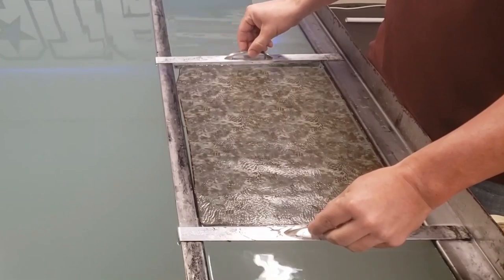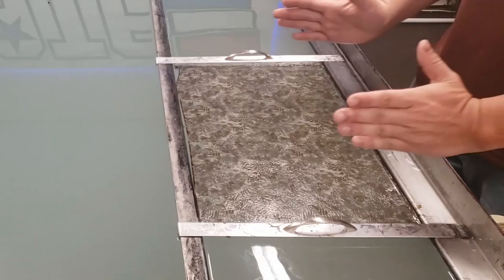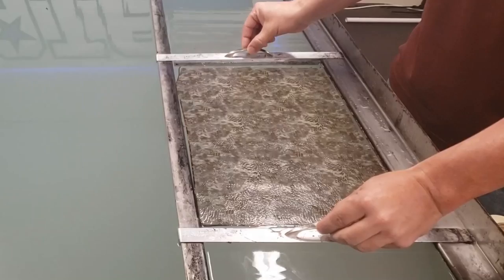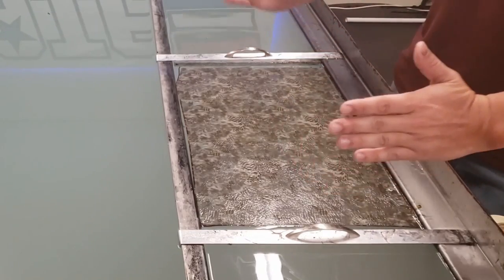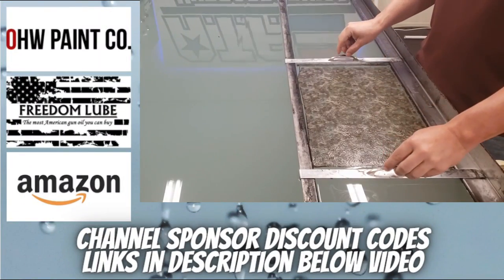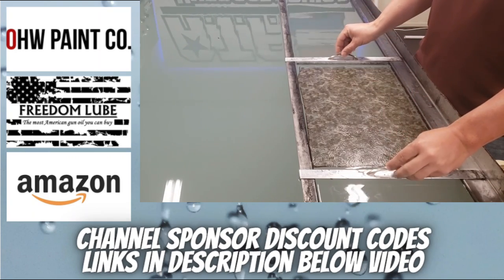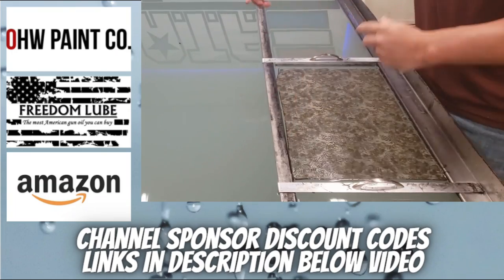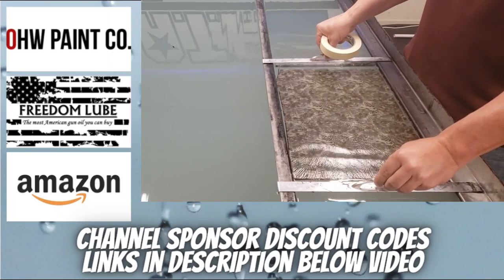The other great thing about using adjustable dams is if you get your film all squared away and you're ready to dip, but your part looks like it might touch one of the two edges, you can always come back and open these dams up just a little bit. That will allow the film to stretch out just a hair when you go to activate it so your part fits down in there. This comes in really handy because I dip a lot of parts every day and sometimes I'm just not paying attention — I cut the film the wrong size and I need just that little bit of extra. If I was using the tape method of taping all four sides, I would not have the ability to adjust this on the fly.